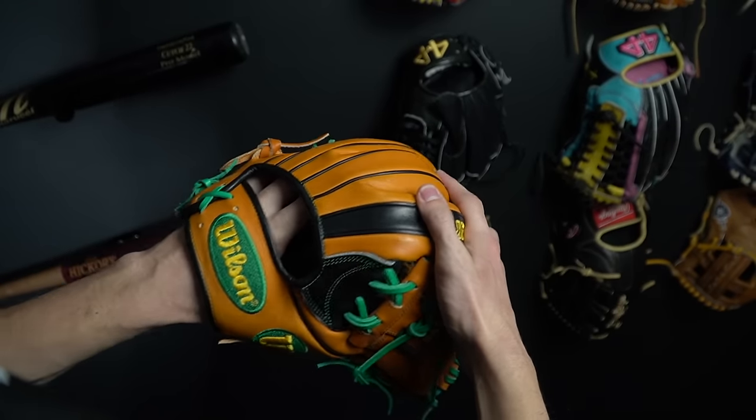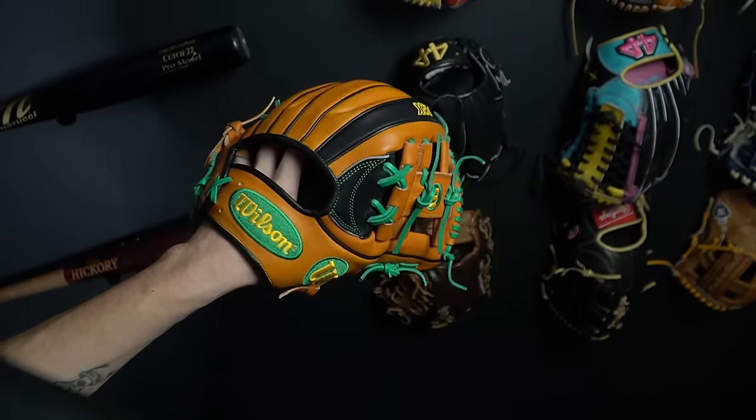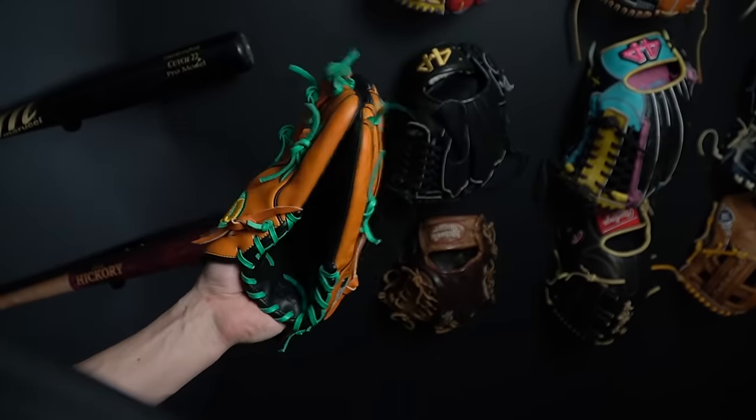Your other option is going two in the pinky — once again, finger in or finger out is up to you. By far the biggest difference comes in the pocket. When wearing the glove traditionally and closing it, the thumb meets the middle and ring finger. Whereas when you switch to two in the pinky, when you close it you're meeting your pinky rather than your middle finger.